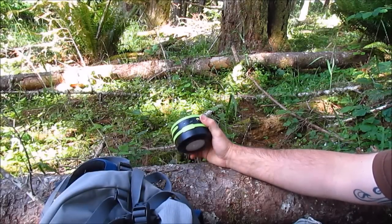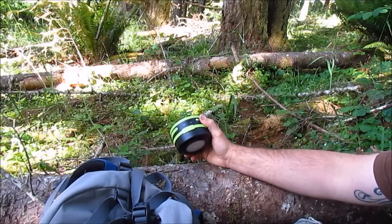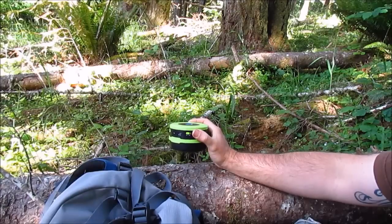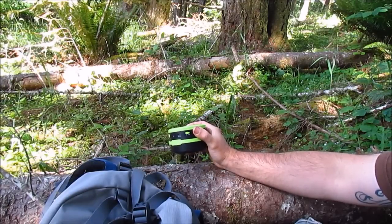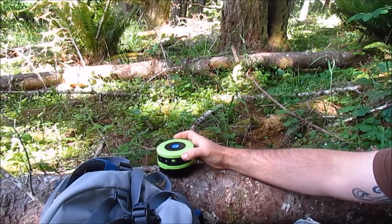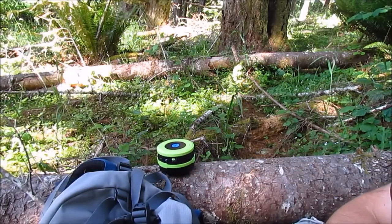As far as actually taking this in the woods with you, it's not very heavy — it's a little over eight ounces. It's not like packing a stereo system with you, for sure. Even for the weight, that's a pretty good weight for just a lantern. Anyway, I'm going to put some tunes on here so you can hear it and see what it sounds like.